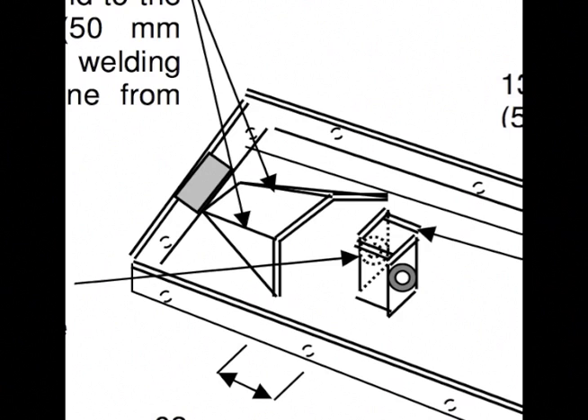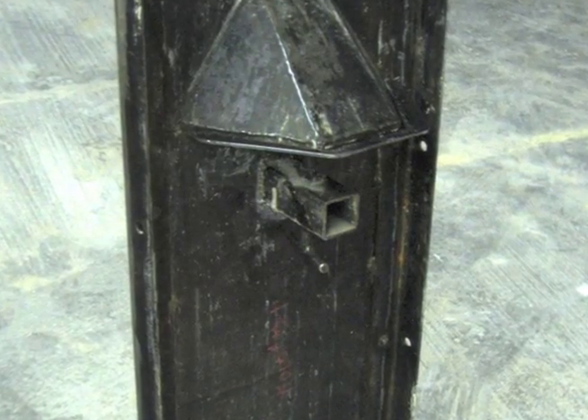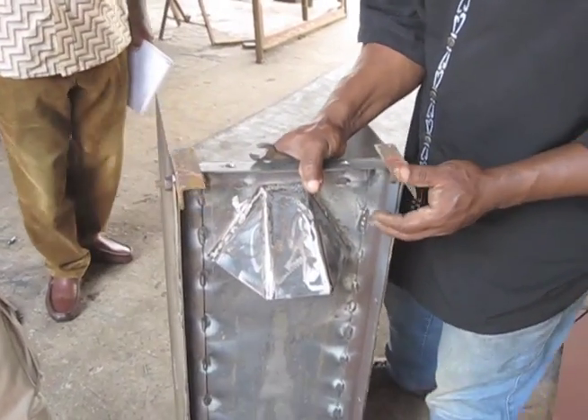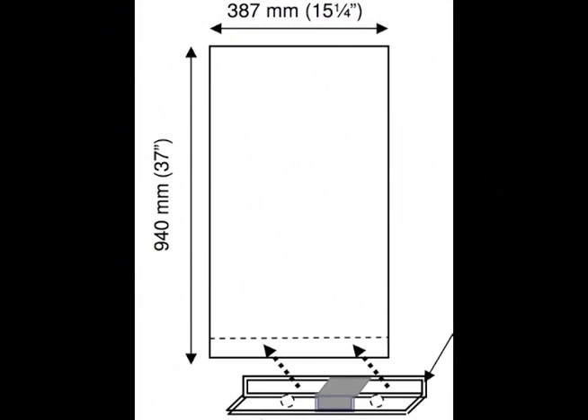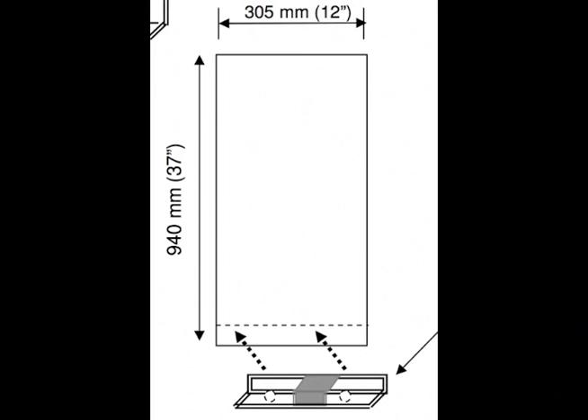Weld a 13 millimeter nut onto one of the remaining pieces of square tubing. This nut is for the bolt that will keep the nose piece in place. Weld the square tubing with the nut onto the front exterior panel. Now that you are done the front exterior panel, let's move on to the back and sides. For the side panels, weld a 57 millimeter piece of square tubing onto a 387 millimeter piece of angle iron. This step must be done twice — once for the left side and once for the right side. Weld a 57 millimeter piece of square tubing onto a 305 millimeter piece of angle iron, then weld it to the back panel.